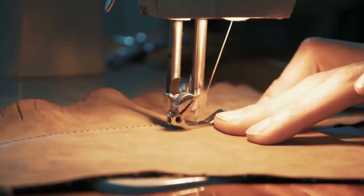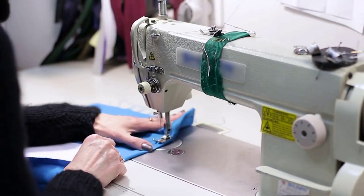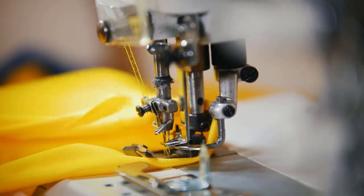These are some causes that make your sewing machine slow, but by using these tips you can increase the speed of your machine.